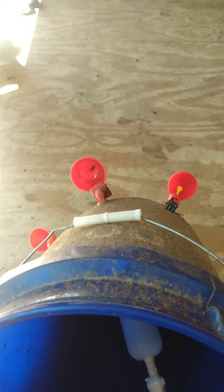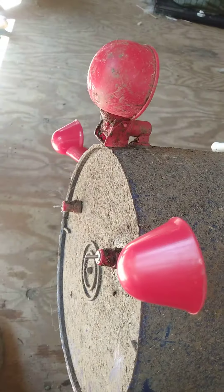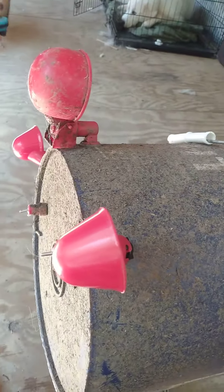We got two of these and they were about ten bucks for the two, so about five dollars each. The cups of course we buy online wherever we can get them at a decent price. We also have nipples underneath that we use for the smaller birds to be able to drink. So that's our update for today — thank you and have a good one.